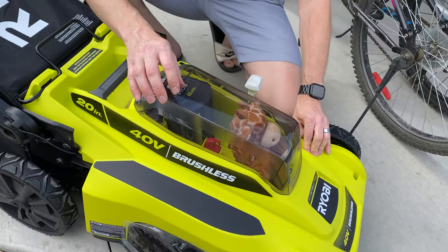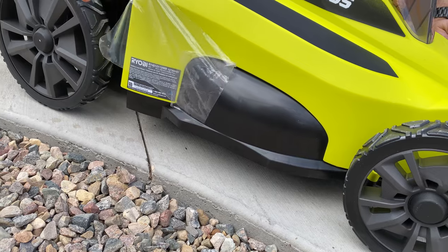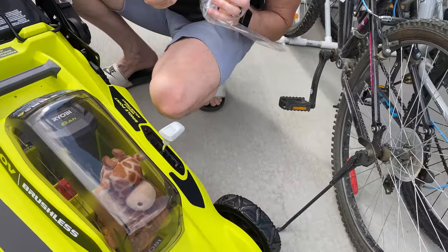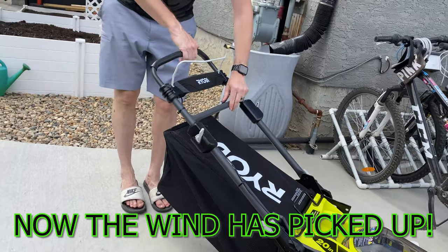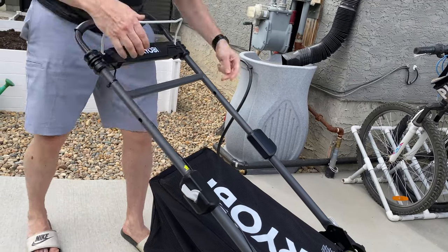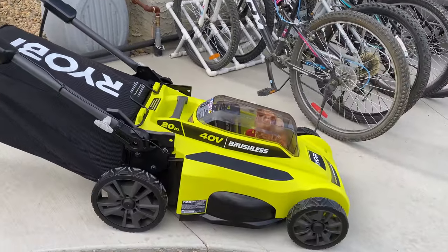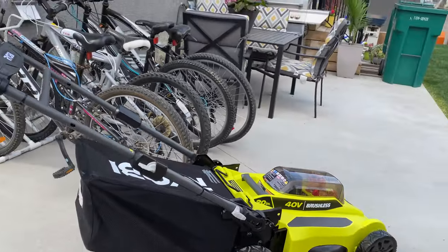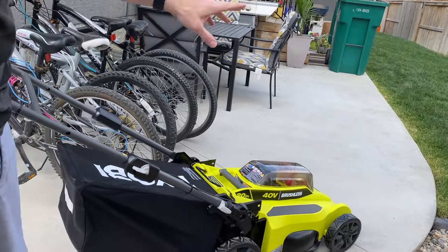We'll put our top down. This is called your bale, right here. First we'll get our handle up and lock it back down. This has to be down, and there's a start button here. If you let go of the bale, it automatically shuts off. We've had two rains while we've been charging the battery, so the grass is a little bit wet — maybe this will be a good test.